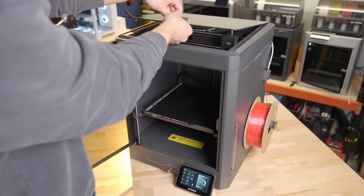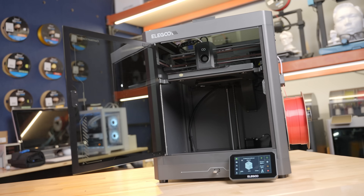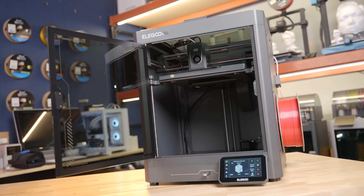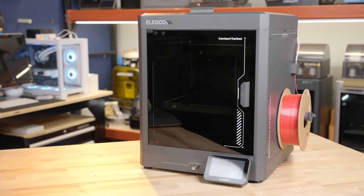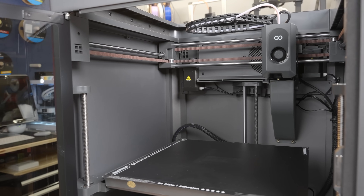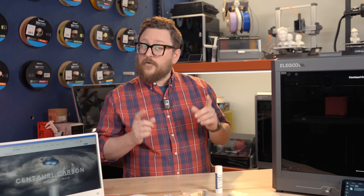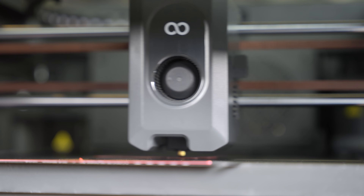We've had a great time taking a look at the all-new Centauri Carbon by Elegoo. We can't wait to get it into the Micro Center stores so you can come check it out. We think that an enclosed Core XY printer at this price is going to do very well. Make sure to leave a comment below as to what you would print on a Centauri Carbon from Elegoo, and we'll see you next time in the Maker Lab at Micro Center.